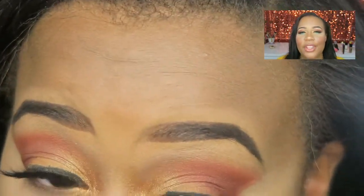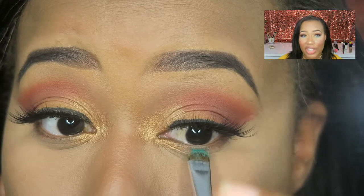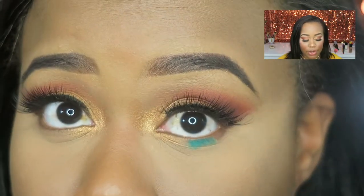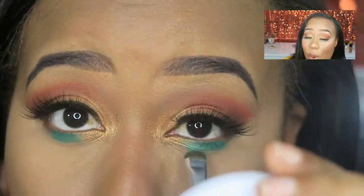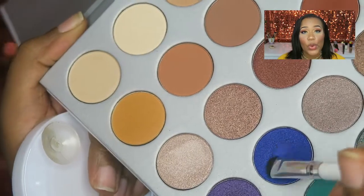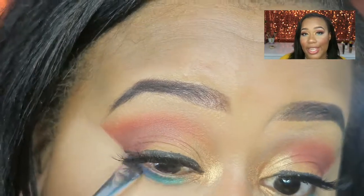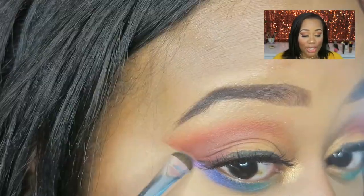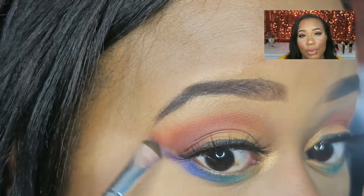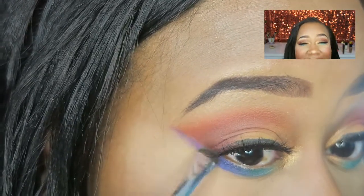I wanted the bottom layer to be blue, but the shade I wanted first came off like a very emerald green. So I went in with the shimmery blue right next to it and blended it there — it was blue, but it wasn't coming off the way I wanted. So I took the dark blue and put it toward the end to get an ombre of blue. After that I took the purple — it already looked like a rainbow, so I just threw the purple in at the end and got a full rainbow.